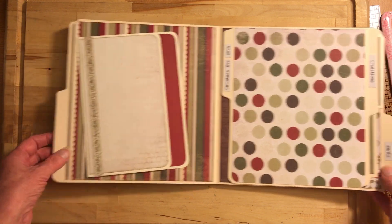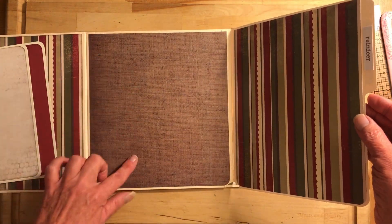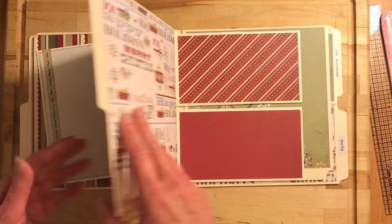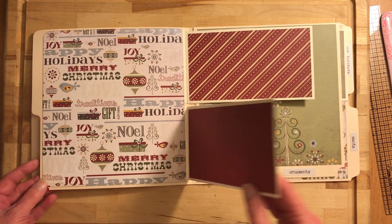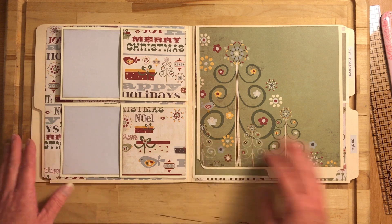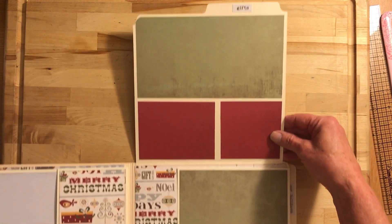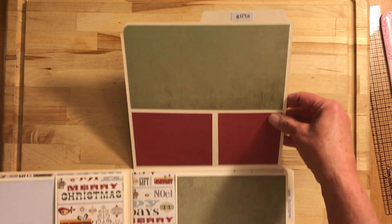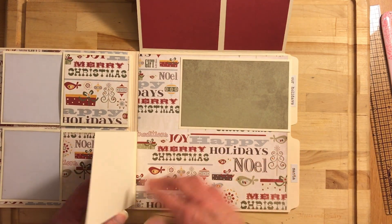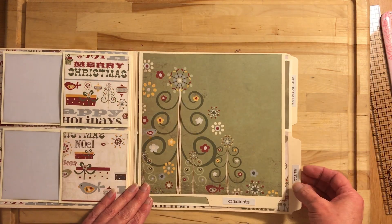This opens up so you could put a couple of pictures here and a couple pictures there. This flips, and then you've got a couple more flips here. These are pockets that you could slide photos into or journal — totally up to you. Then this flips up and says 'Gifts' up here, and you have a couple more places for photos.